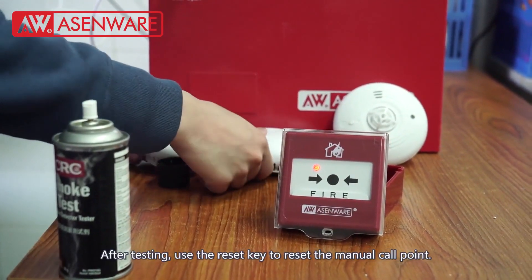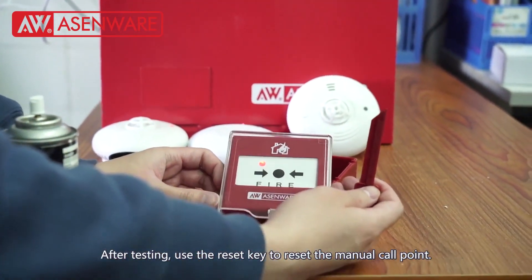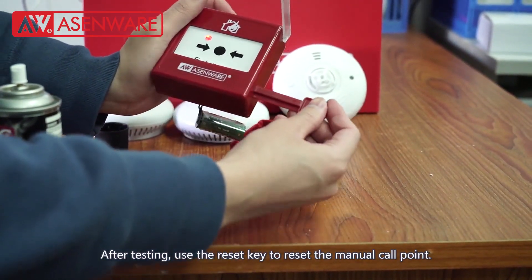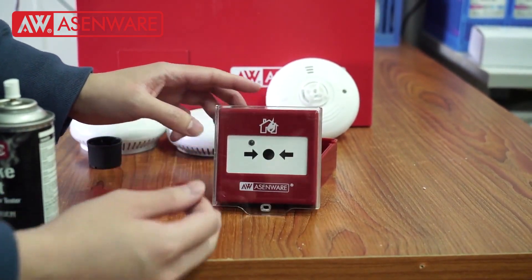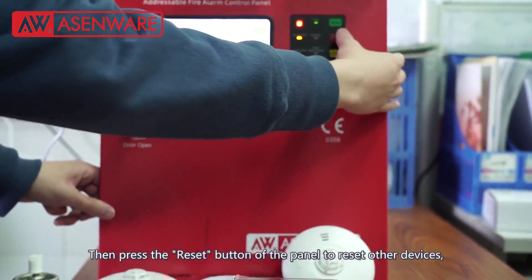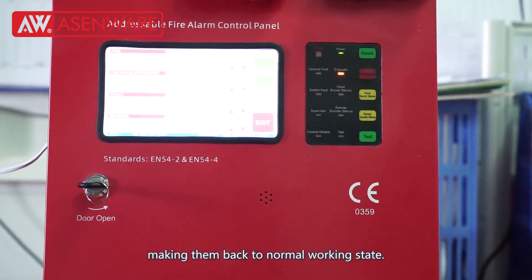After testing, use the reset key to reset the manual call point. Then press the reset button of the panel to reset other devices, making them back to normal working state.